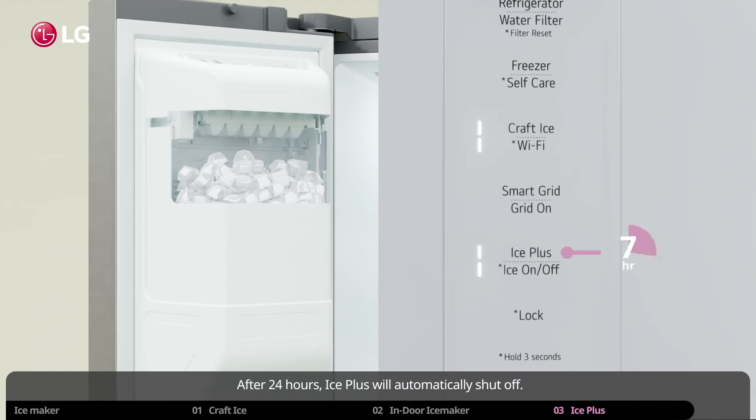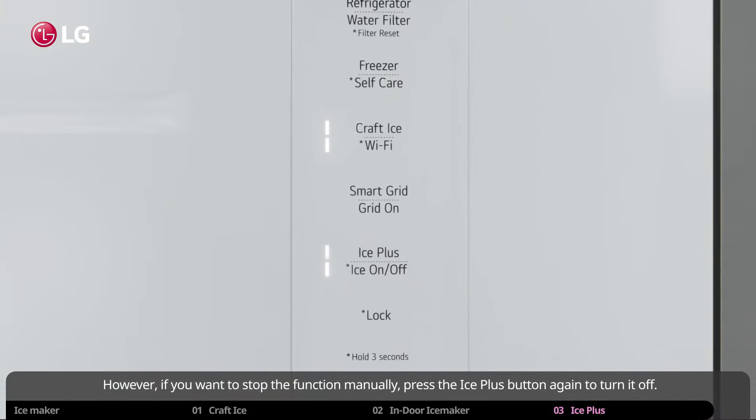After 24 hours, Ice Plus will automatically shut off. However, if you want to stop the function manually, press the Ice Plus button again to turn it off.